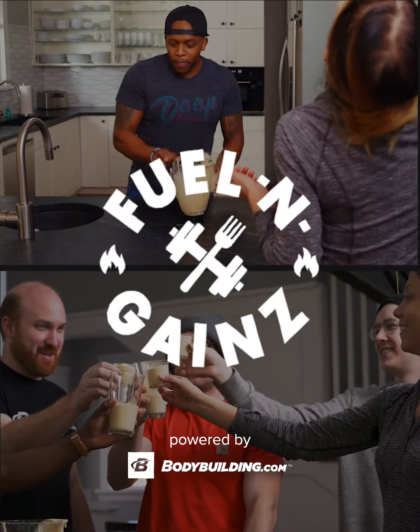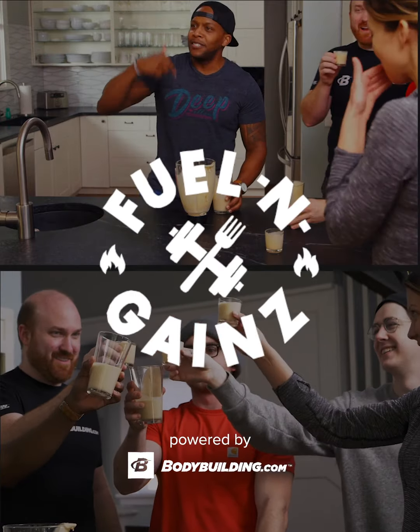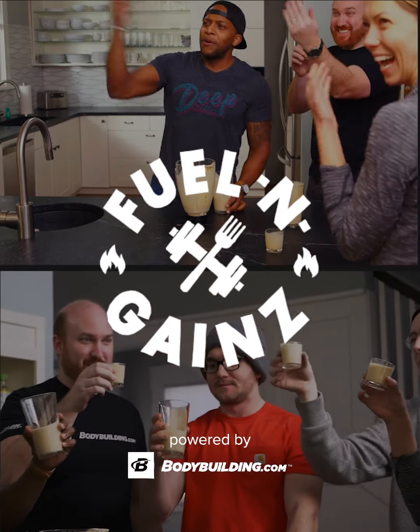That's really good. Thank y'all for watching. Be sure that you smash that like button below, and remember to subscribe so you don't miss any of these delicious gains.